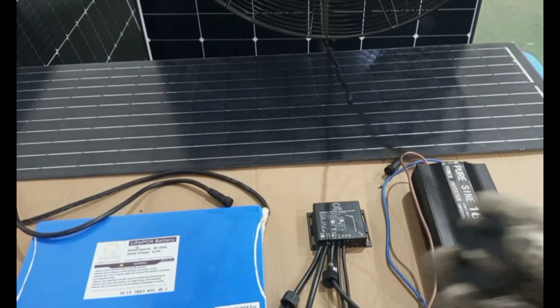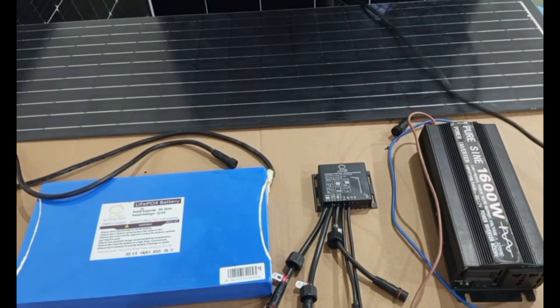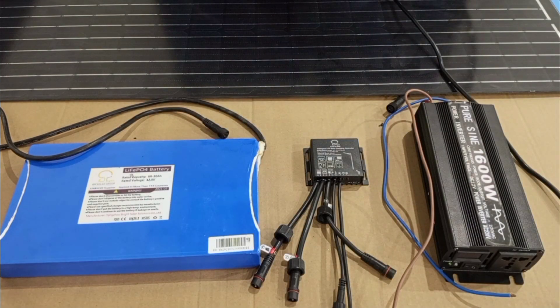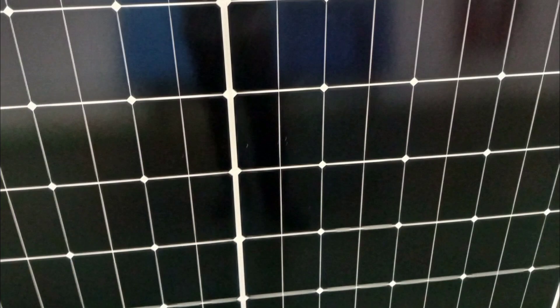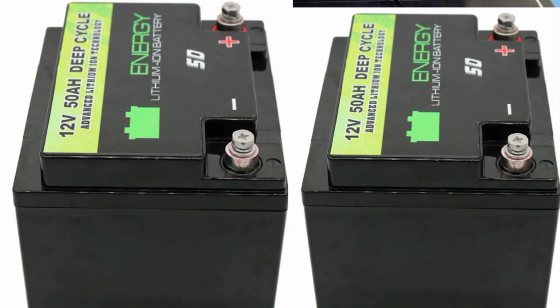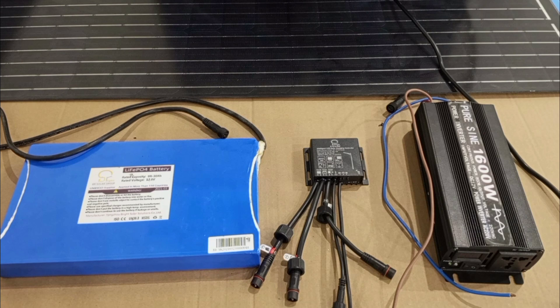This cord is connected to the fan, and after everything, this is what we are connecting to the inverter to supply power to the fan. This is a very small system just for demonstration. But in reality, you may need a bigger panel, charge controller, inverter, and bigger and more batteries, depending on the number of loads you need to supply power to, the number of hours you want the system to run, and the size of those appliances.